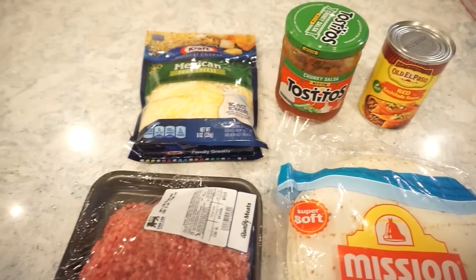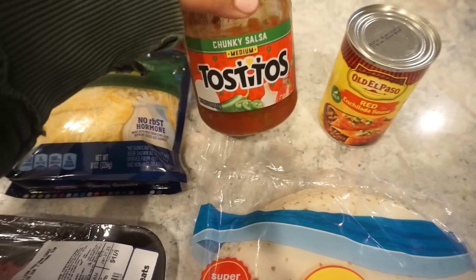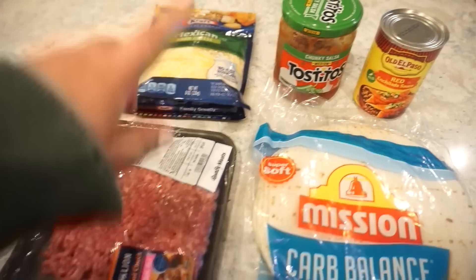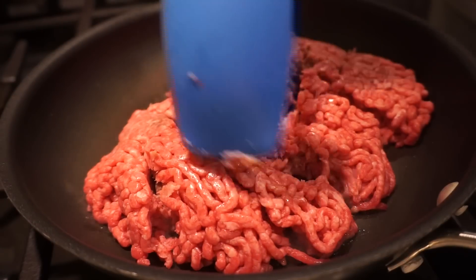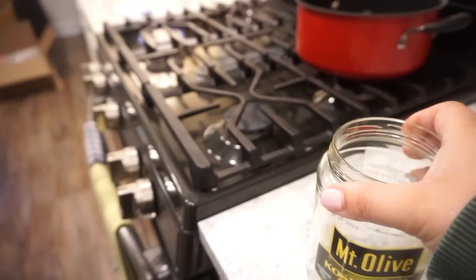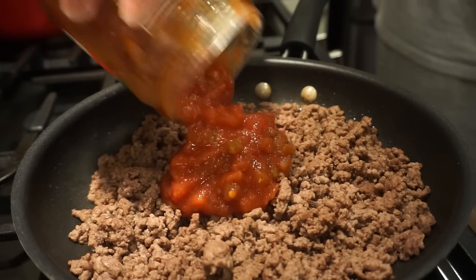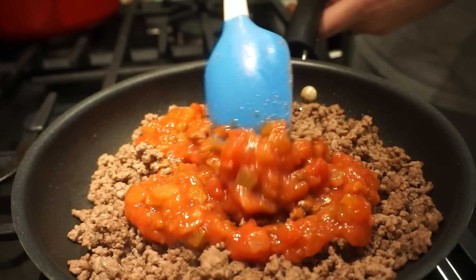We are going to get started on our third five-ingredient recipe — beef enchiladas with only five ingredients. Here's what you need: some tortillas, hamburger meat, Mexican-style cheese, a jar of chunky salsa, and a can of red enchilada sauce. We're going to go ahead and get this ground beef cooking, drain off the grease, and then add in our salsa. Add in one cup of chunky salsa — we have just about one cup left in the jar so we're tossing it all in. Stir that around and get the salsa nice and warm.